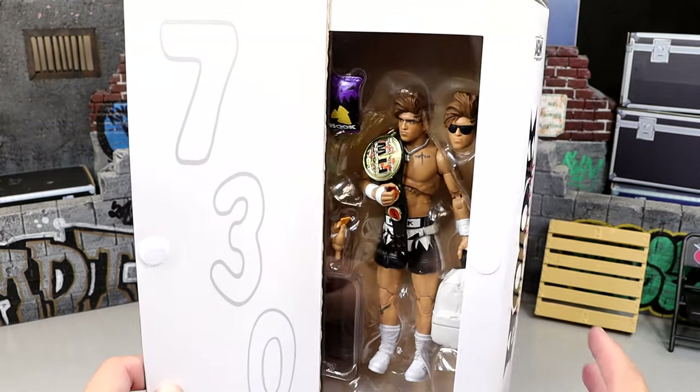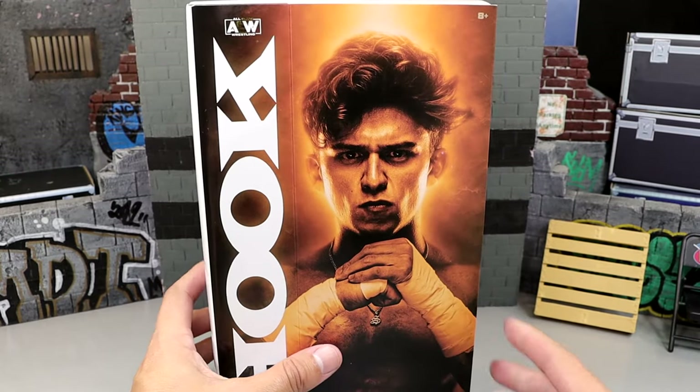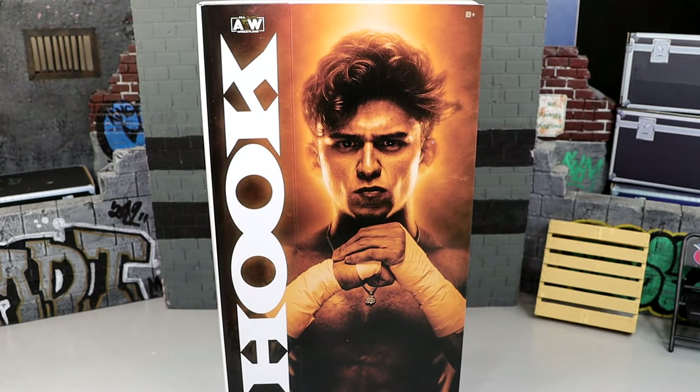Very badass gear as well. So I'm excited for the Hook figure. I can't wait to crack him out of the packaging and find out what this guy's all about. I feel like we're getting AEW figures at a clip now from Ringside Collectibles as far as exclusives go. Also, people tell me I look like Hook — I don't know if that's true or not. You guys can let me know down below.